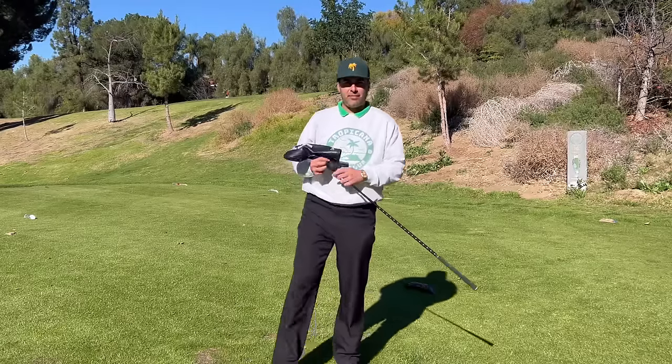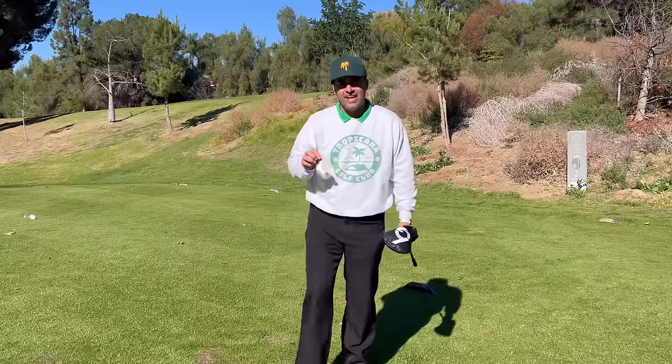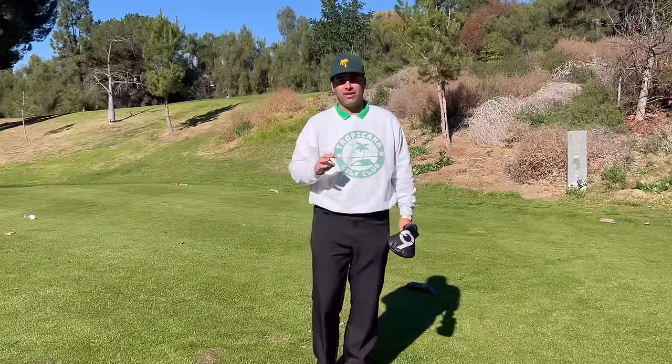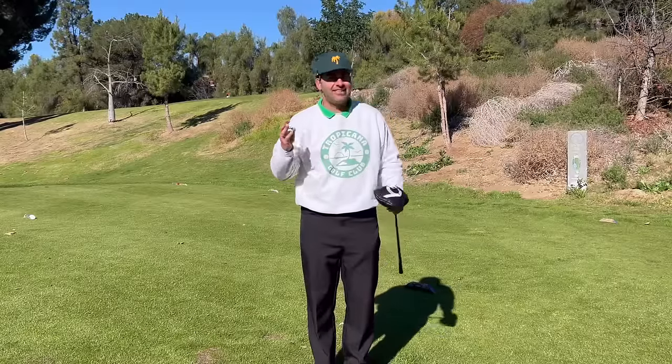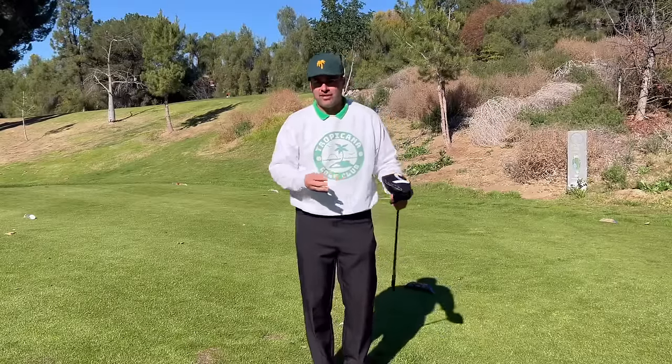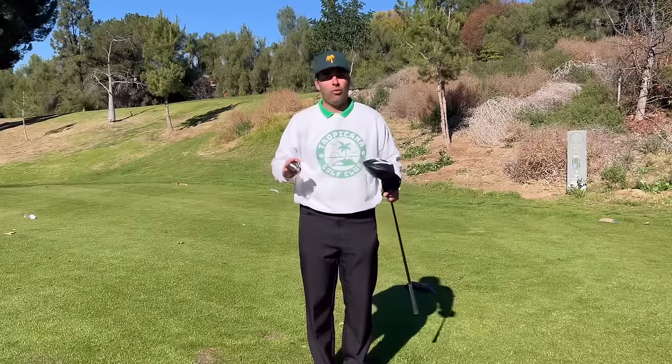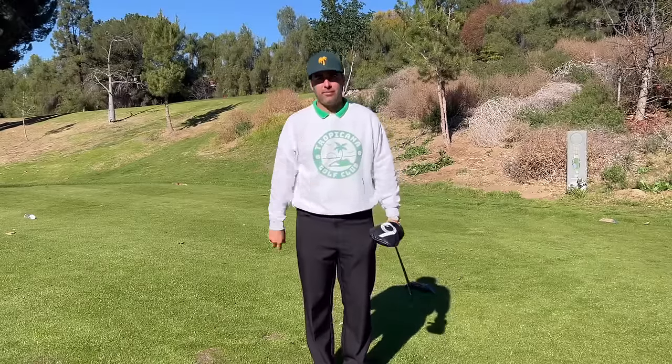Hello ladies and gentlemen, my name is Jimmy. I'm with Tropicana Golf and today's headline is how to move your hips in the golf swing. And it's not the way you think. Everybody has a scenario of, oh, I have to do this or I have to rotate like this. I'm going to break it down for you. It's way, way easier than you think. Coming up right now.